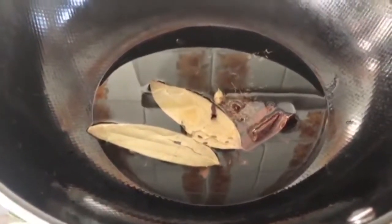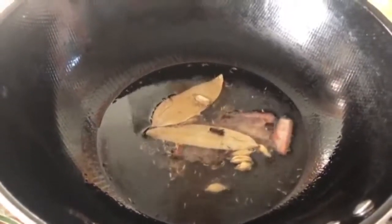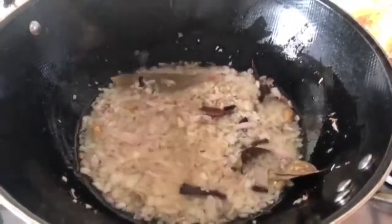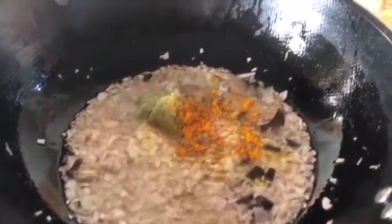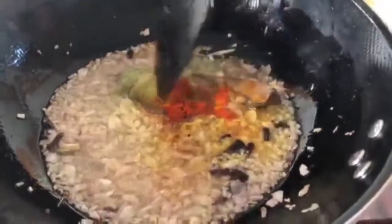We will stir the whole spices on a low flame until the color changes. Then we will chop the onion and fry it. We will add some salt, sugar, and pepper powder and stir it well.